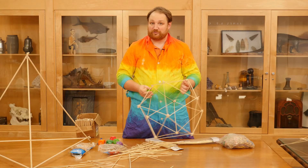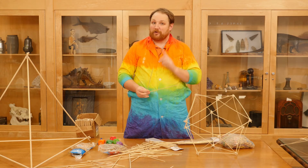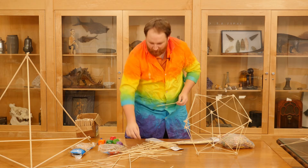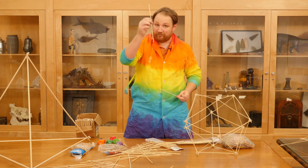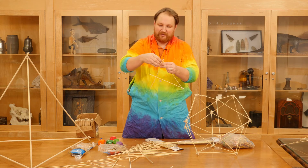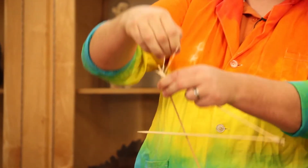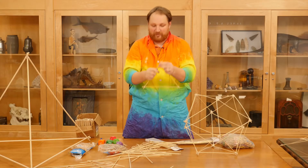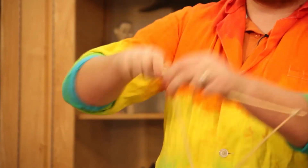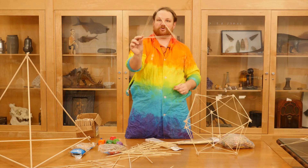Now since we're making three-dimensional shapes, just sticking two of these together isn't going to do much — we need to create shapes. The most important shape when creating a three-dimensional shape is the triangle. So we're going to create a triangle by adding a third stick. I'm going to use the exact same technique by taking a rubber band and placing it around the outside of my joint until it's nice and tight, and then putting it over one of the sticks. You're going to continue doing this to connect all three joints, and once all three joints are together you will have a very strong triangle.